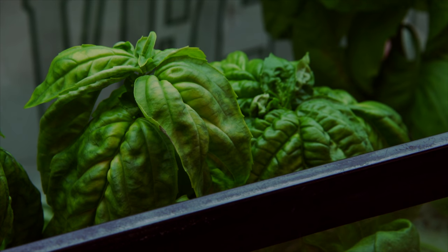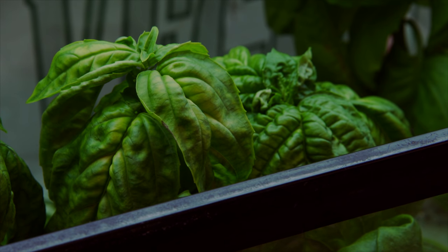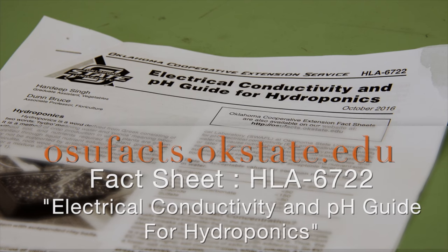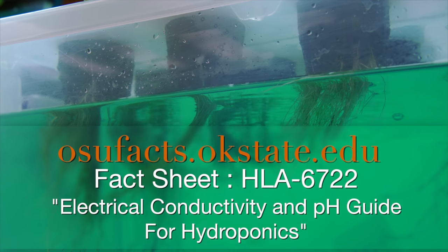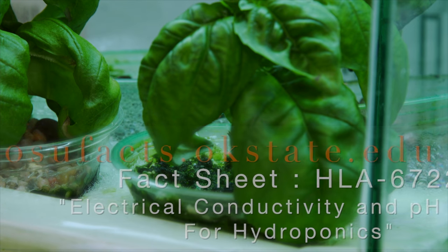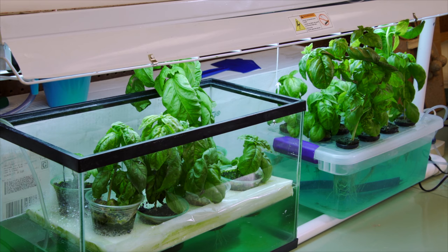For more resources, that OSU fact sheet is a good start, and you can look things up online or buy ready-made kits. Really, you just monitor the pH and EC according to what the fact sheet says for your crop. If I can do it — because I don't have much of a green thumb — anybody can do it.